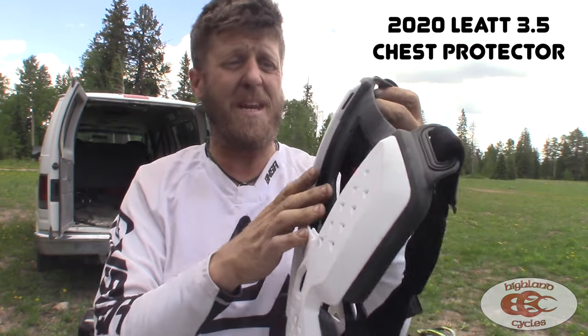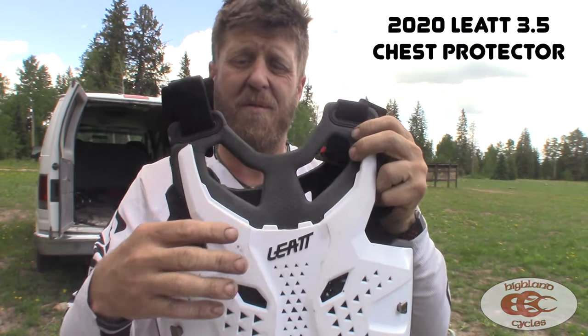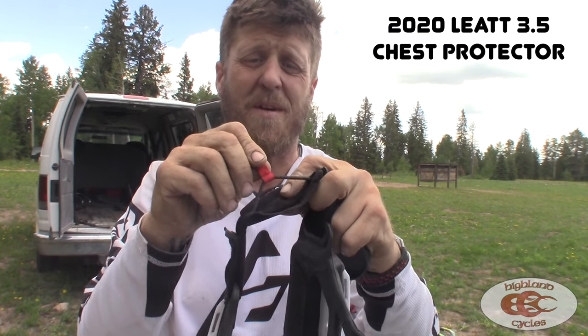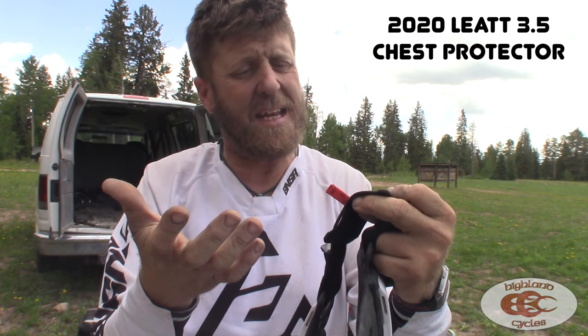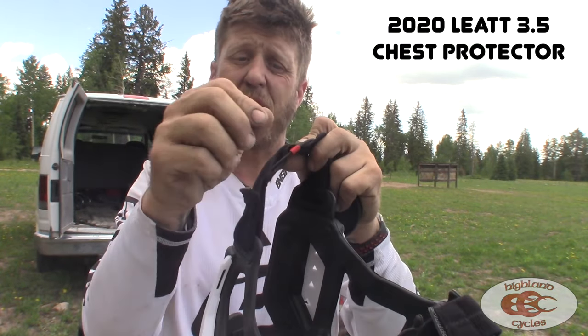It's neck brace ready. There are panels that go in here — if you don't wear a neck brace, front and rear. It's got the newer system for hooking onto your neck brace, which I like a lot. The old system was kind of a wide strap and it wasn't that great — it was kind of hard to get on. This one goes right on.